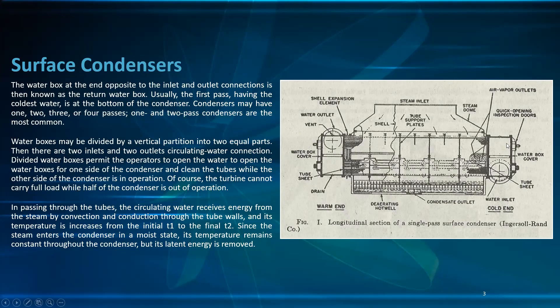Usually the first pass, having the coldest water, is at the bottom of the condenser. Condensers may have one, two, three, or four passes; one and two-pass condensers are the most common. Water boxes may be divided by a vertical partition into two equal parts, providing two inlet and two outlet circulating water connections.